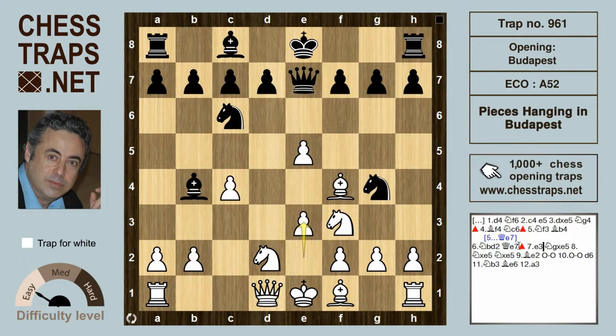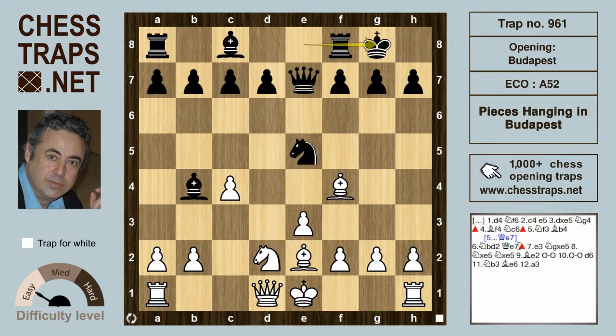So white develops and strengthens the centre with e3, and black regains the pawn. Knight g takes e5, knight takes e5, and knight takes e5. Bishop e5, white's ready to castle, so black castles and white castles as well. d6, releasing the bishop on c8. And this looks all fairly standard stuff.